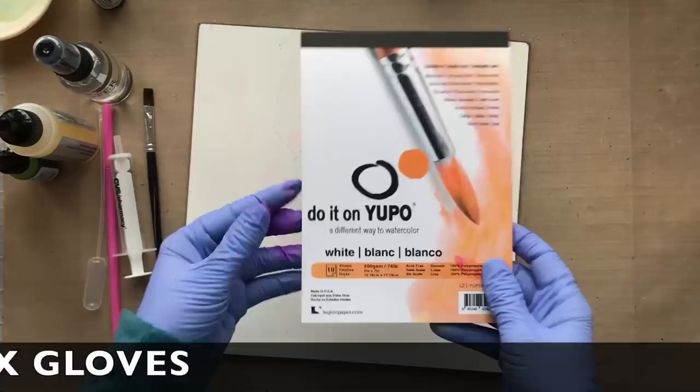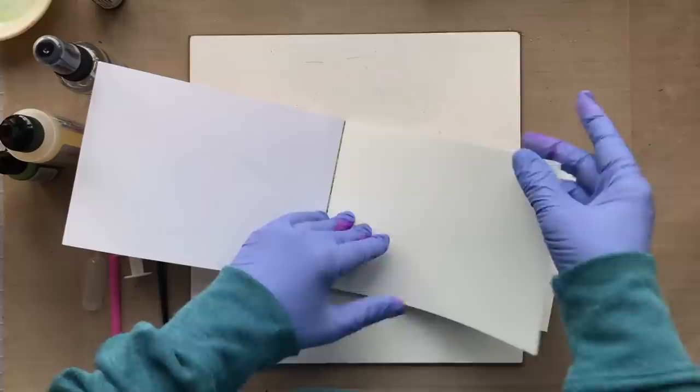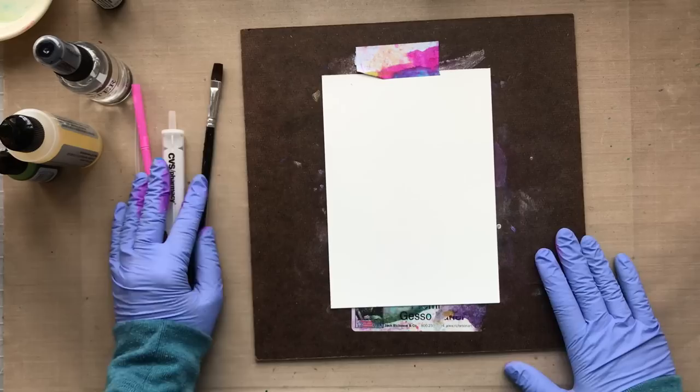The paper that I'm working with is Yupo paper that the Foiled Fox sent to me to use, and I'm very grateful for this. I also had some Ranger glossy cardstock and I tried alcohol inks with that, but Yupo really gives you some great results. It comes in white and also translucent — I'm using the white today. Before I get started I'm going to tape my Yupo paper down to a piece of board so I can pick it up and move it around.